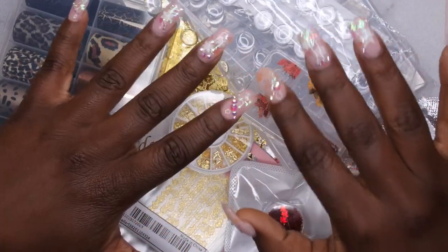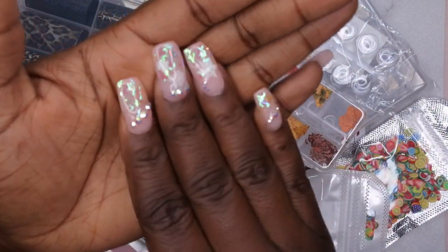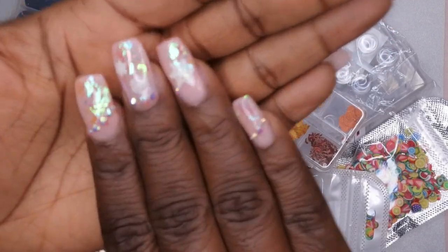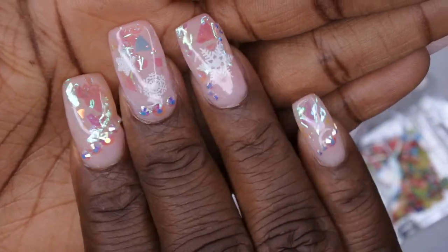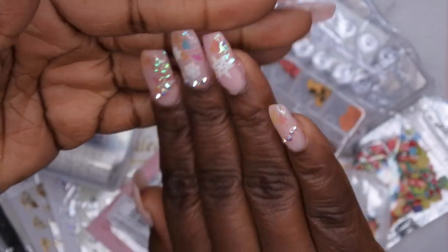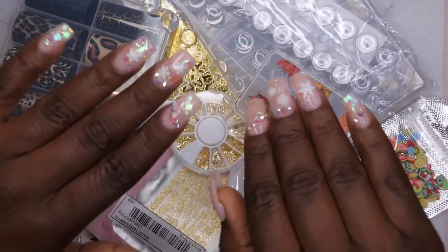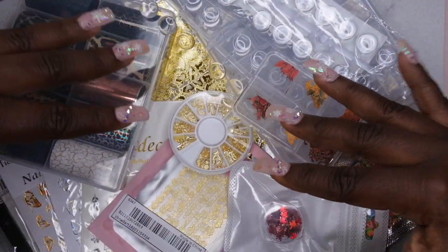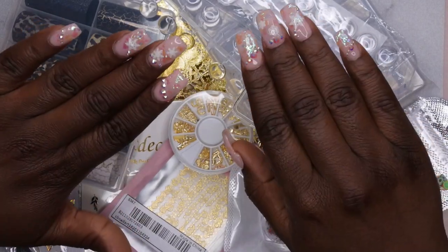So this is everything I hauled in this particular Shein nail art haul. Just an FYI — all of the rhinestones and stickers I used on this set are from Shein, and I'm really loving this set too. Those rhinestones and snowflakes you see, I hauled those in a previous video, put them to use, and I really love them. These stickers also glow in the dark, which is pretty cool. I do use my items, and I'm super excited about playing around with all of this different nail art.